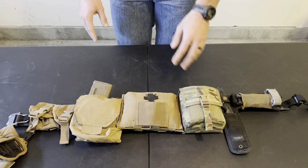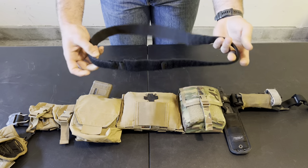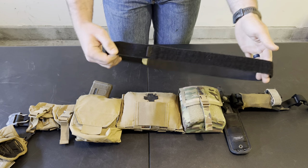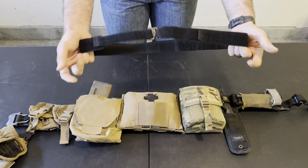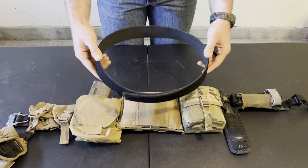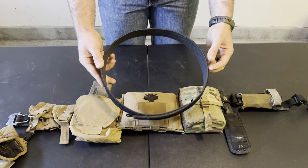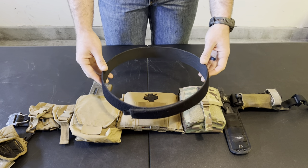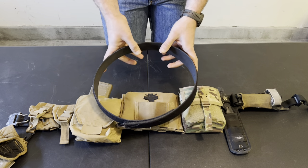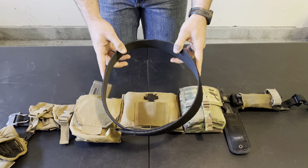To talk about the inner belt — I don't use the inner belt Ferro sends with their belt. It's just very flimsy; there's no problem with the quality, it's just not my cup of tea. I prefer something more rigid, so I use a Safe Life Defense inner belt. This is a two-inch belt which allows full connection with the two-inch velcro on the Bison Belt. It does take some getting used to since it's very rigid, so if you're a little fluffier around the edges this might not be the best option.